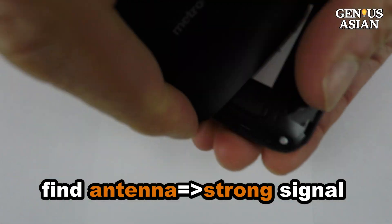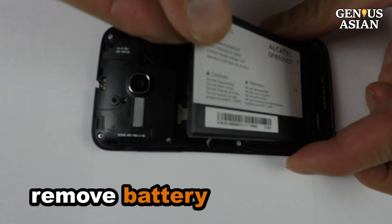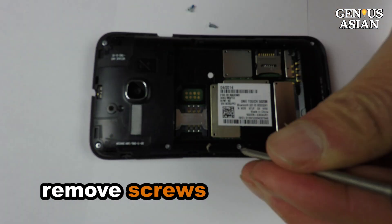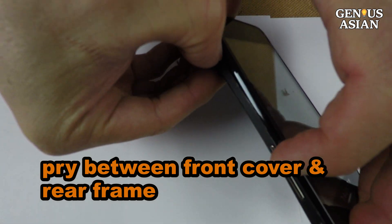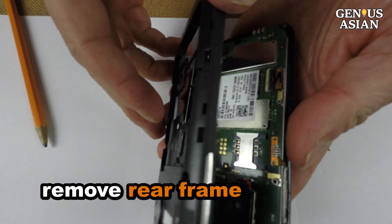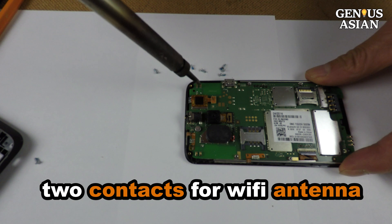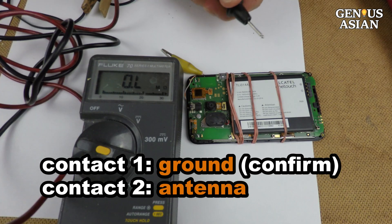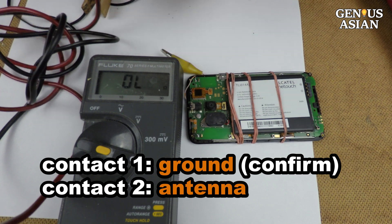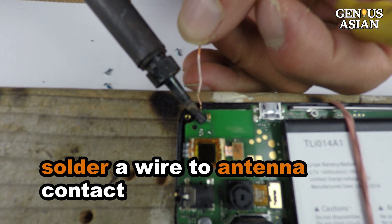I open the back cover of this second cell phone since it is an old phone I don't care about. I take out the battery and remove a few screws, then pry between the front cover and rear frame all the way around until the rear frame comes loose. There are two contacts for the Wi-Fi. One contact is connected to the ground; the second contact is your Wi-Fi antenna.